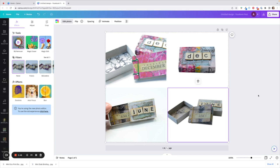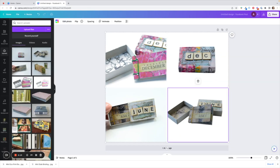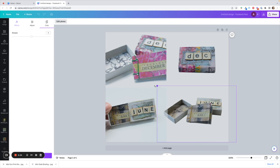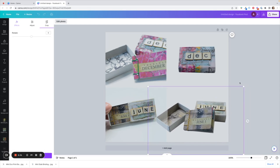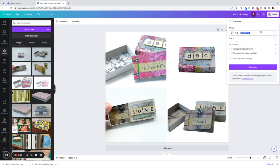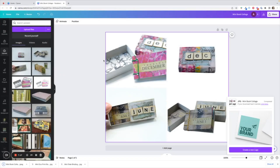Now we have a nice collage of images. If we want to make one a bit bigger, we double click on it until you get a gray background and then drag the corners to increase the size and move it around within its square. There's our little collage — I'm really happy with that. I'm going to name it 'Mini Book Collage,' hit the Share button, hit Download, and save it as a JPEG.